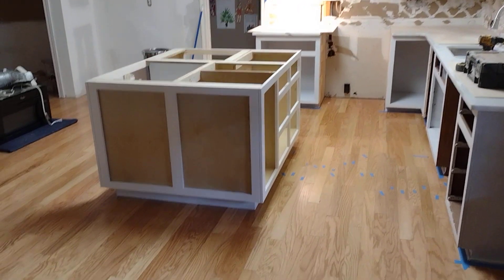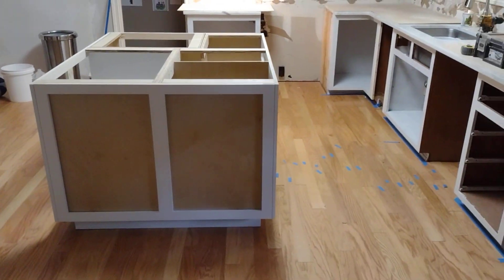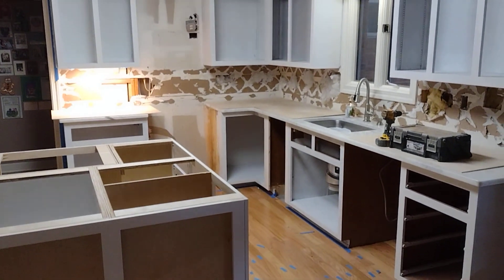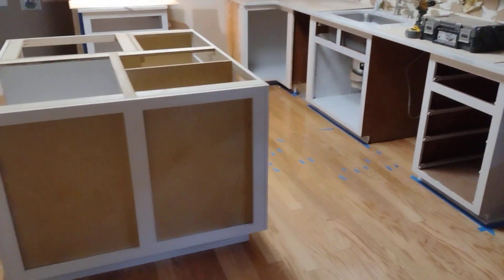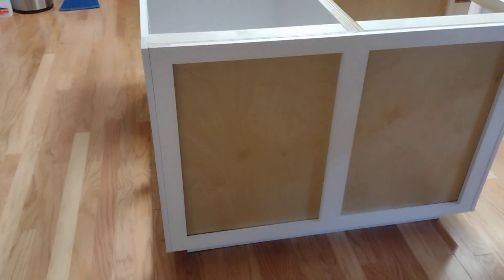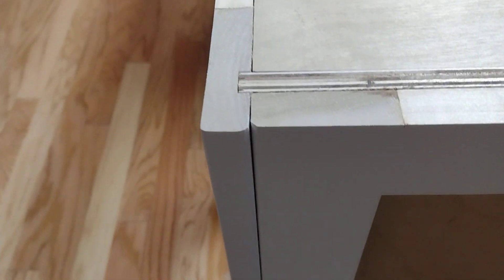All right y'all, I was a little rough on my last video so I wanted to get a little video of the island after it's been brought over and put in place. I'm doing finished work on these — everything's been primed, the island's been primed. I still got to put false doors and drawers on, and at this end gets false doors. That's my little V-groove where I put it together — just a little detail.